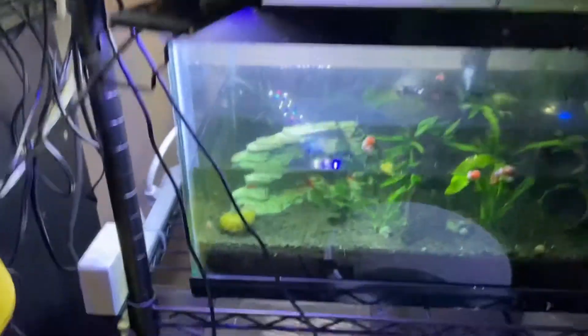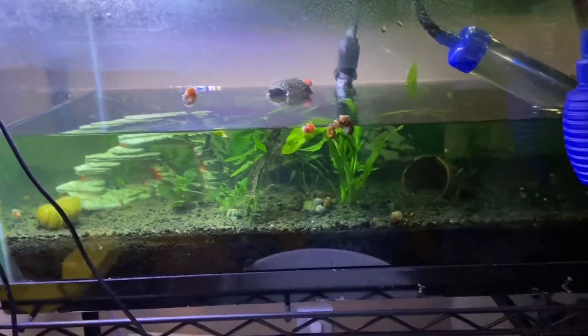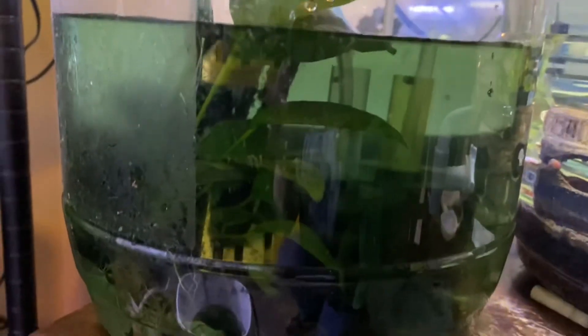I've never had cyanobacteria before, but this has definitely turned into a tank with cyanobacteria. Look at this — it's not just green water, it's blue-green water. When I first took this water out, it had a bluish-green tint to it.